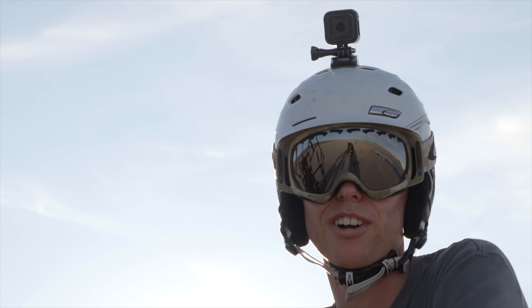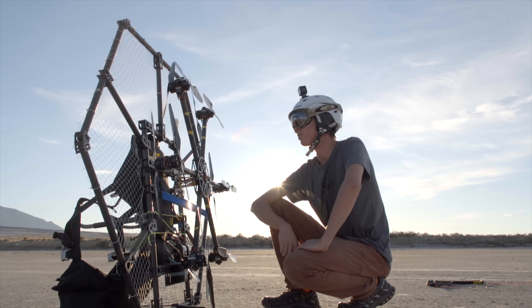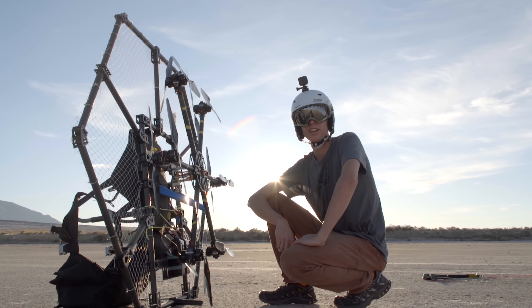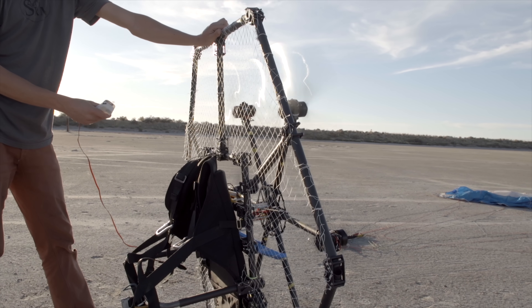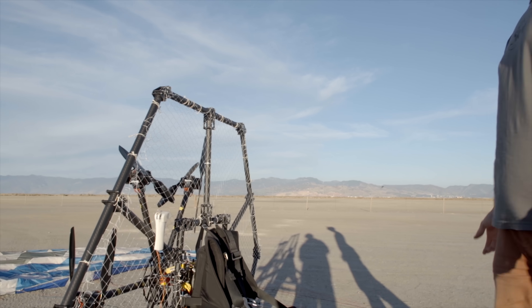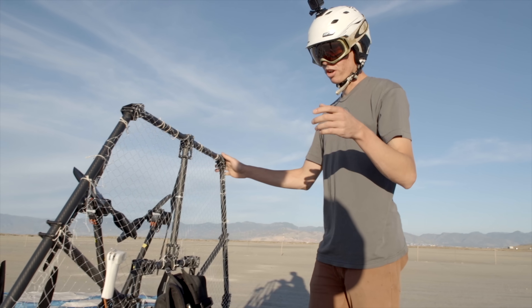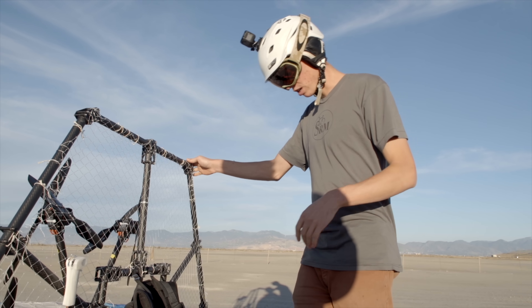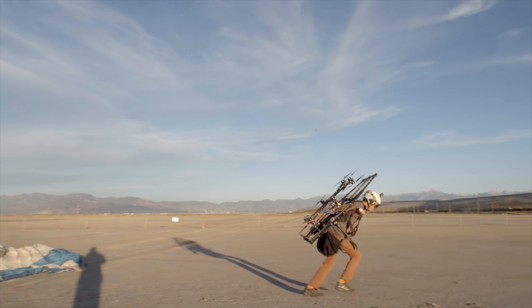I've never flown a paramotor before, but I figure this is a great time to learn, testing out a prototype that's homemade. I'm going to run right towards the freeway and hopefully not get blended. I remember that I needed little hooks right here to hold the lines, because I want to be able to get the wing up before I start the motors so the lines are out of the way. For the second flight attempt, I used my friend's Skywalk Mezcal paraglider.